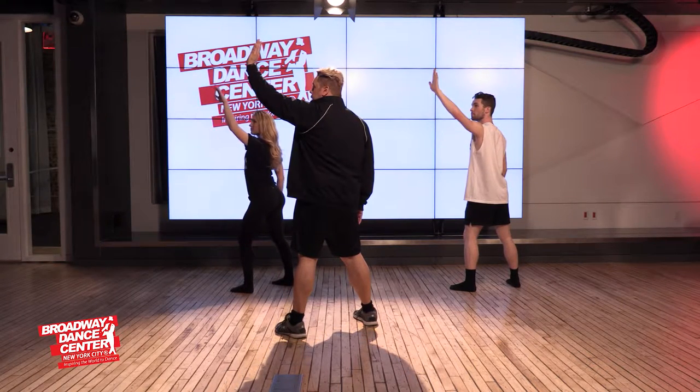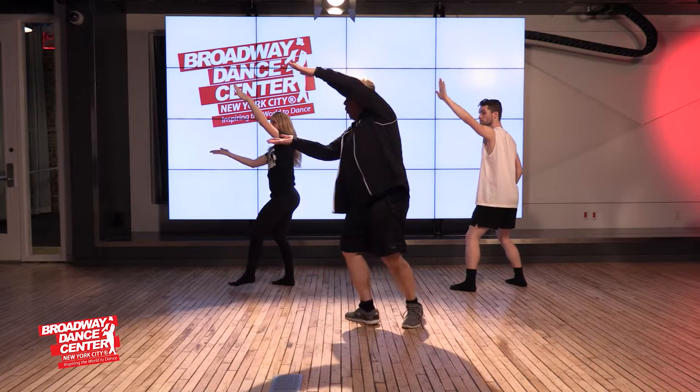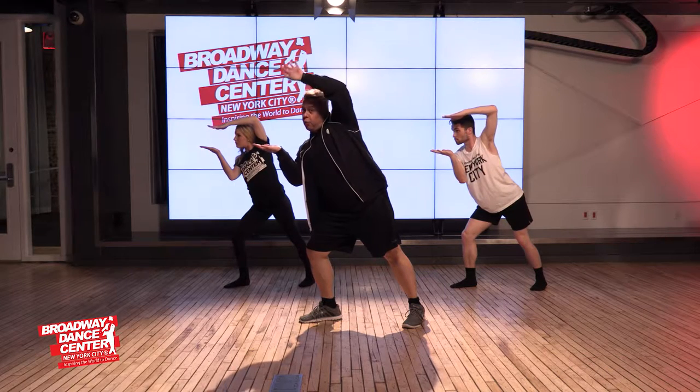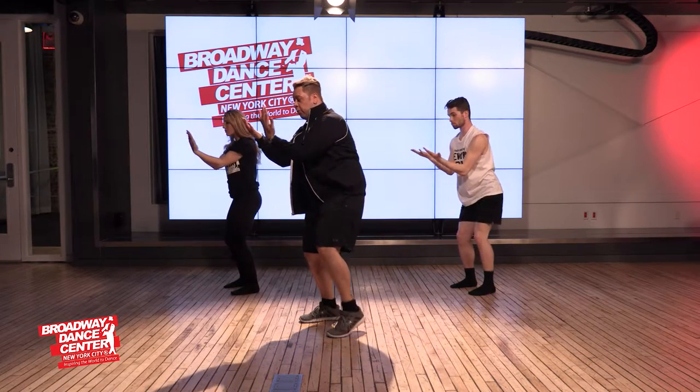From this position, you're going to do a little ball change. Your hands are going to pull in, so you're holding a box. You're going to roll your left hand and roll it in, like you're reading a book.